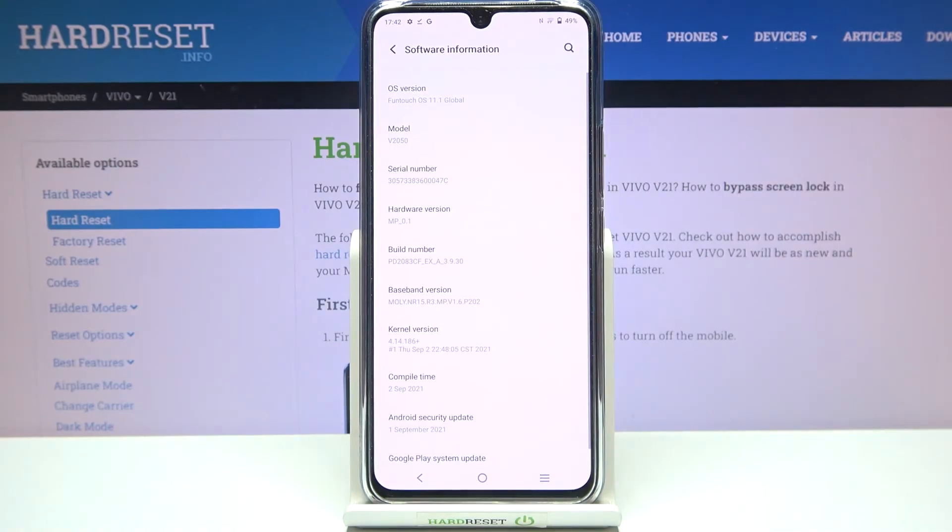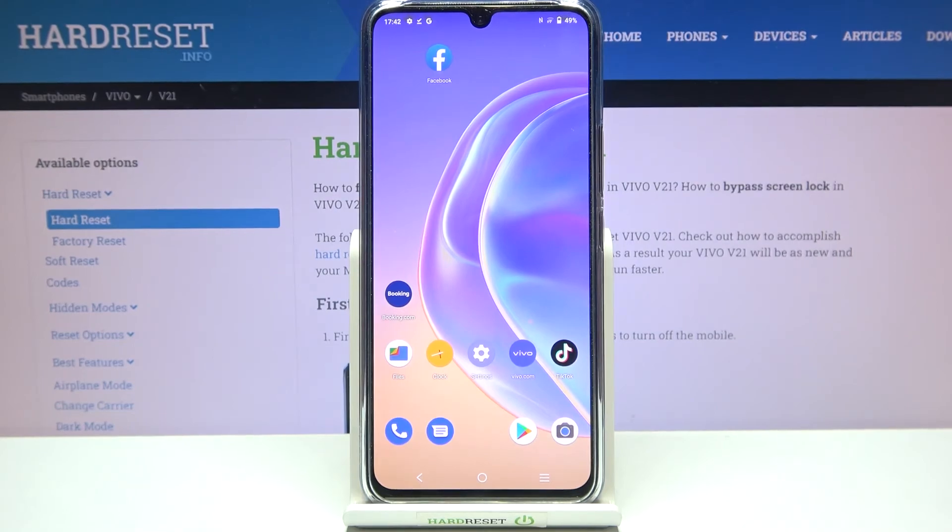If you'd like to check the serial number, tap on 'Software Information,' and in the third position you'll find the serial number. That's how to check the IMEI and serial number on your Vivo V21. Thank you so much for watching — I hope this was helpful. If it was, please hit the subscribe button and leave a thumbs up.